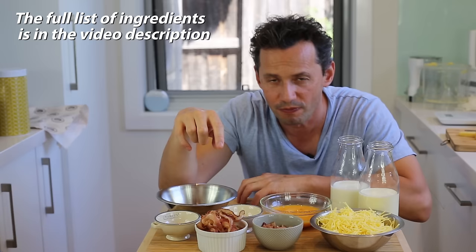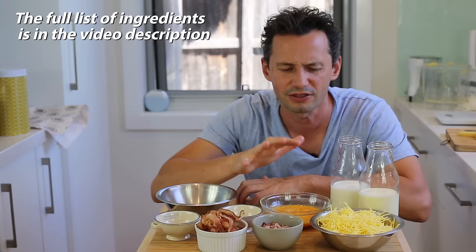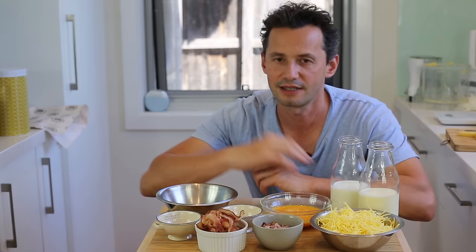Making a quiche Lorraine is a bit of an assembly game, and before we can make the savory custard and the quiche itself, we need to prepare absolutely everything. In terms of food prep, you're going to have to pan-fry 200 grams of bacon — I've got two types of little bacon here — 200 grams of cheese (I'm using a standard cheddar), 250 ml of milk and 250 ml of cream in equal amounts, two full eggs, two egg yolks, a bit of salt, and some nutmeg and cayenne pepper. When you have all that, we can move on to the next stage to assemble everything.